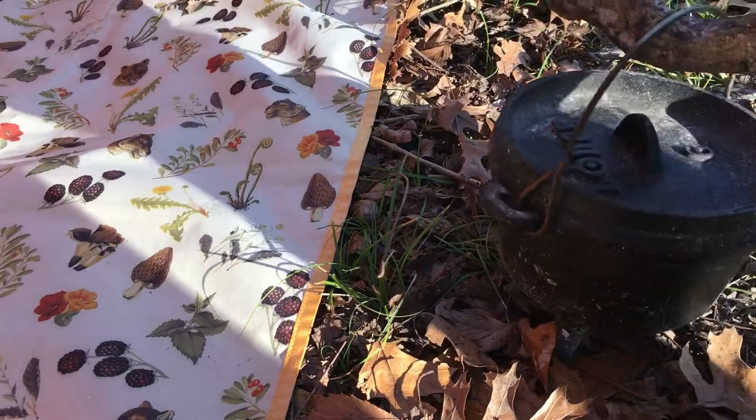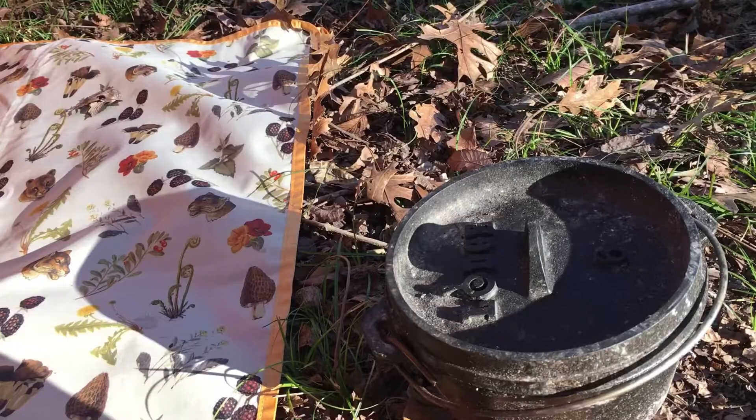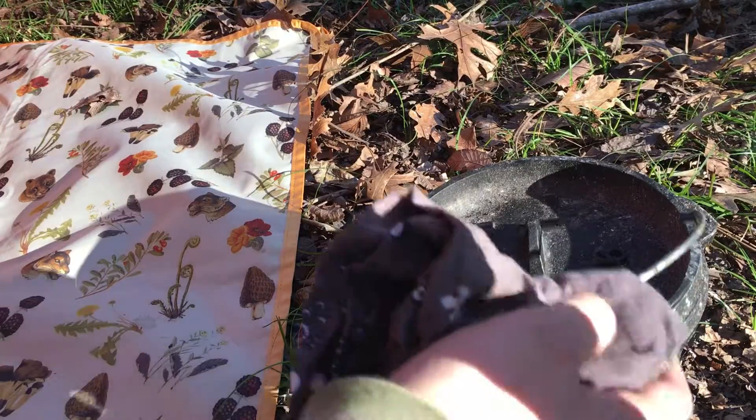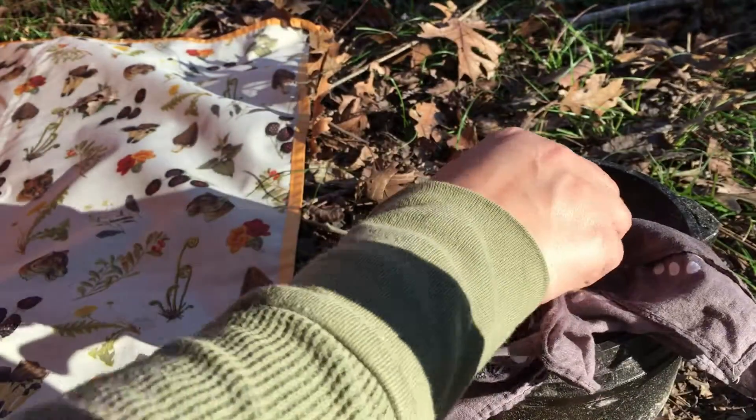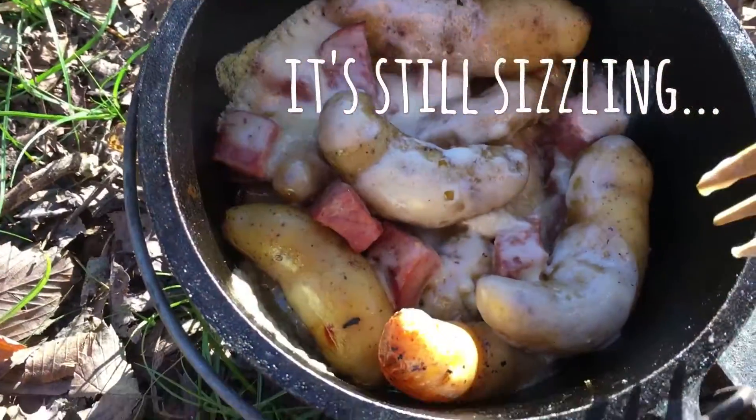The cheese that I'm using was a peppercorn raclette — best cheese ever. I was so excited about eating it that I burned the top of my mouth, but totally worth it.